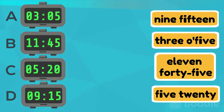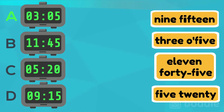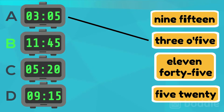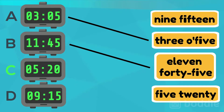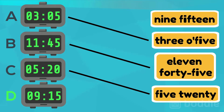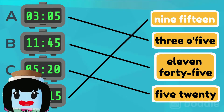Let's practice by matching the digital clock to the time. Clock A is read as 3 o'clock. Clock B is read as 11:45. Clock C is read as 5:20. Clock D is read as 9:15. Good job!